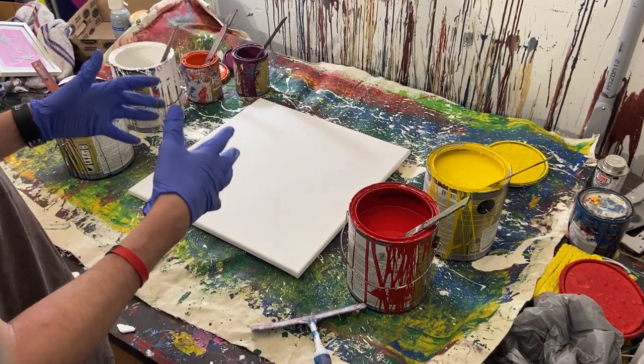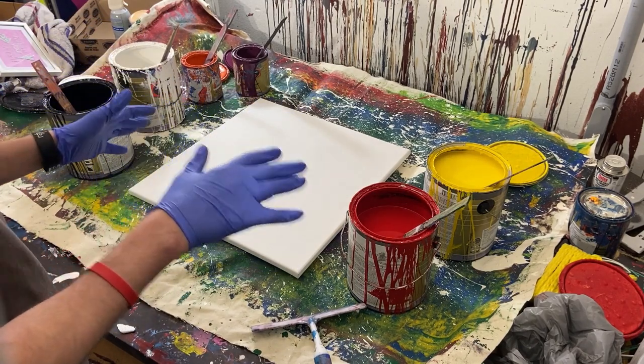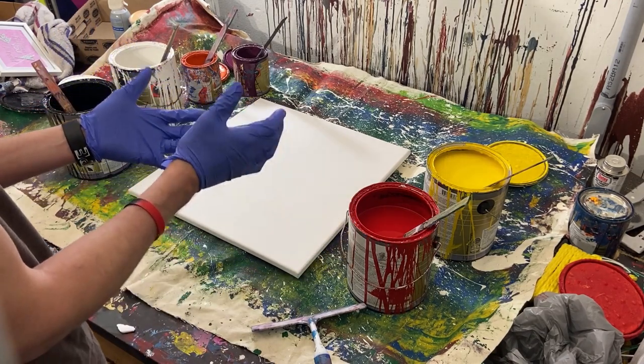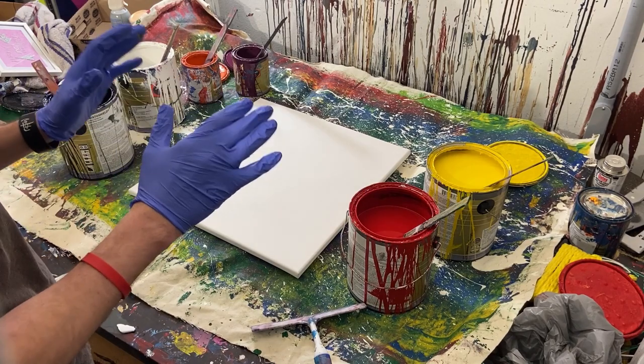I've seen somebody else do these types of paintings and they do them all the time and are very good at them. I haven't really done it before, so it's going to be a learning experience for both of us. Hopefully it turns out cool — maybe not, I don't know, we'll see.